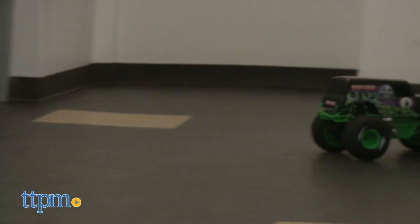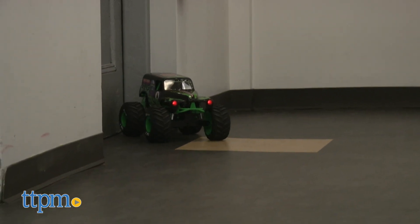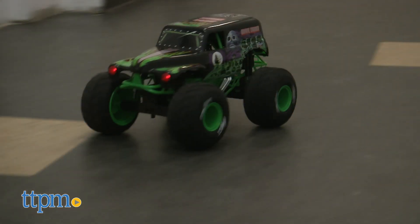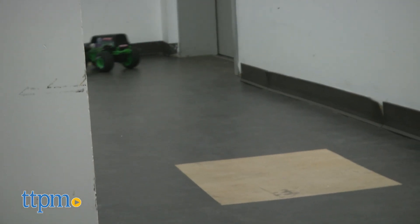Monster Jam is huge and Grave Digger has been one of the league's most popular trucks for over 35 years. In fact, the Grave Digger team has won four Monster Jam World Finals. So let's take a closer look at the winning trucks.